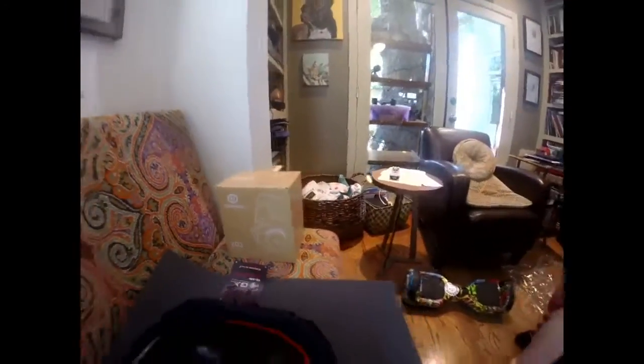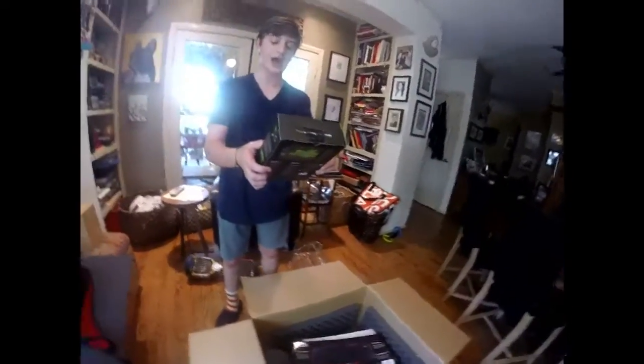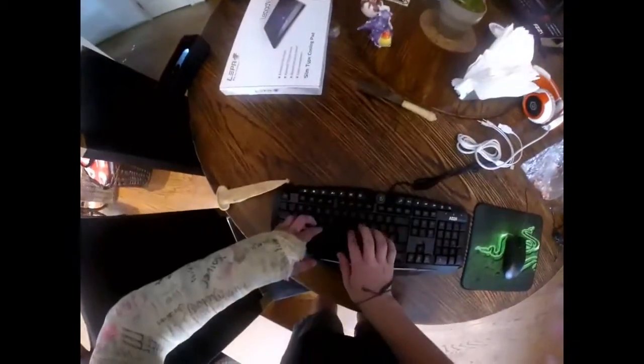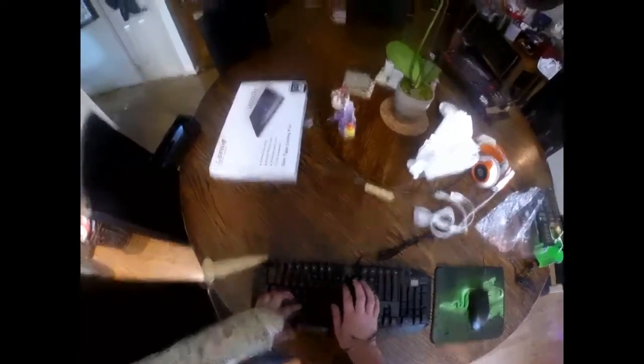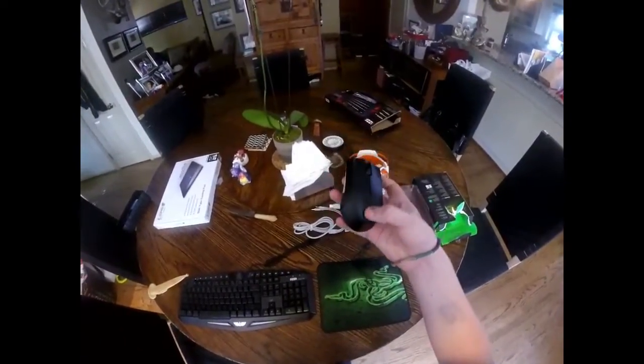That's the Razer mouse right there. The keyboard feels very, very nice — it lights up red and it's made by AZA Delta. Now getting into the mouse, it's a bit bigger than I expected but still works really well with a nice light-up feature.